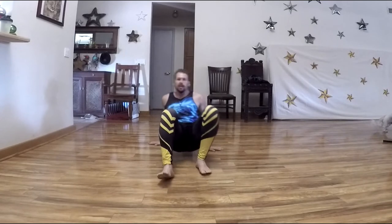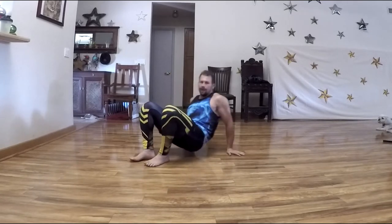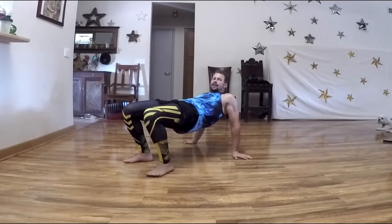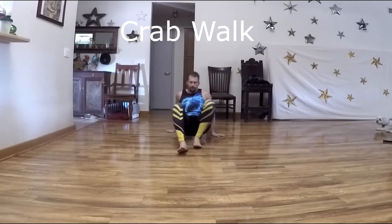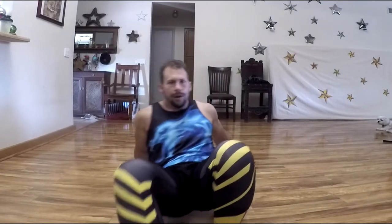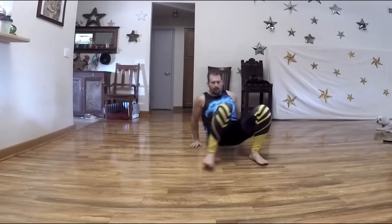First and foremost, we're going to be doing something called the crab walk. You're going to have your hands behind you and walk in this pattern. If you want to really challenge yourself, you can have your hips up super high — it challenges your hip extension and your shoulders. Moving with your hips down allows you to move a little bit quicker. We'll practice moving across the floor in crab position, forward, backward, and sideways. You'll find this is very taxing on your triceps, and your glutes may be sore the next day.